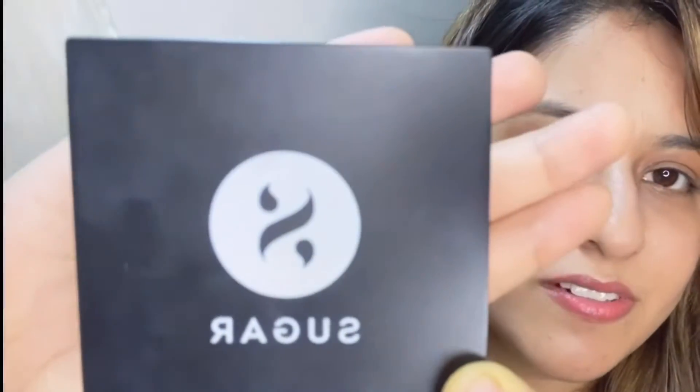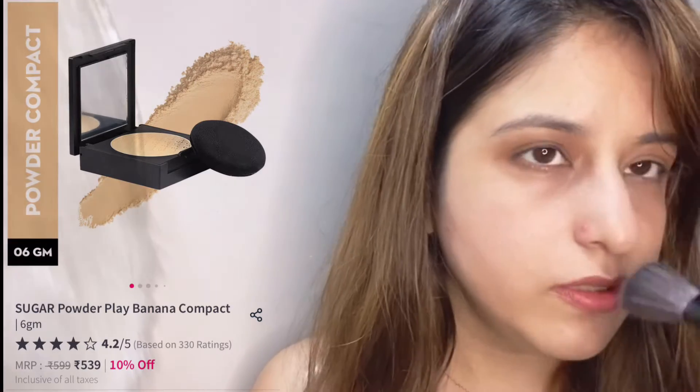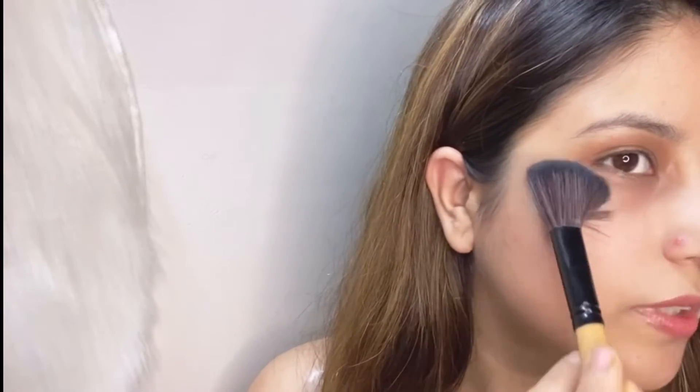The first product I'm going to show you is the Sugar Powder Play Banana Compact — it's one of my favorites. You get an applicator free with this product. I'm going to dab this product on my cheeks and under my eyes, then rub the excess powder off. You can also apply it on areas where you want to highlight and bake the makeup. It gives you a perfect matte look. I'm going to brush the excess powder off and highlight my cheek points, T-zone, and under-eye area. Don't forget to brush this powder on your neck and ears as well for a perfect finished look. It is fragrance-free, vegan, and suitable for all skin types. I would rate it 3.5 out of 5.